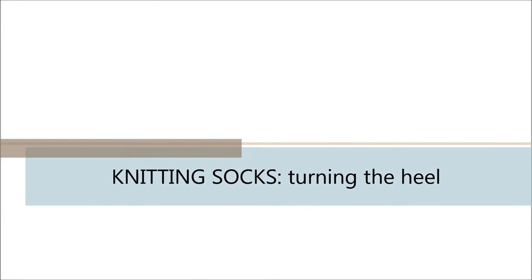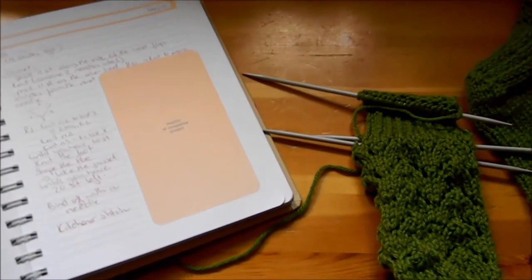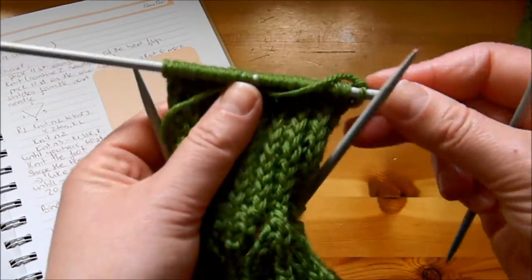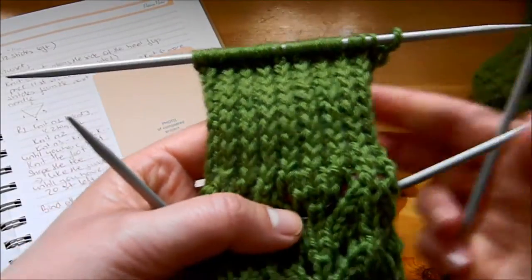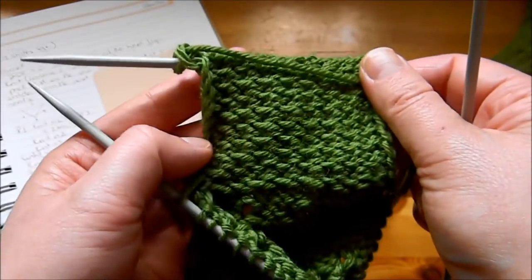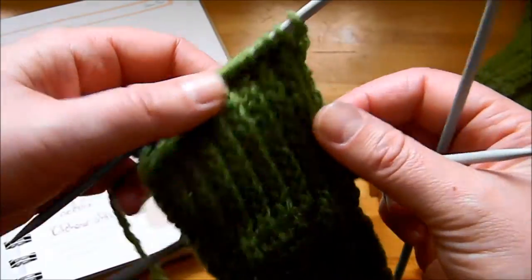Hello everyone, thank you for coming back to my channel. Today we're going to continue with the series of knitting socks. This is part number three. Previously I showed you how to knit the heel flap, which used the eye of partridge stitch for the back of the heel. It looks a bit like one-by-one rib, but it's a much denser stitch.